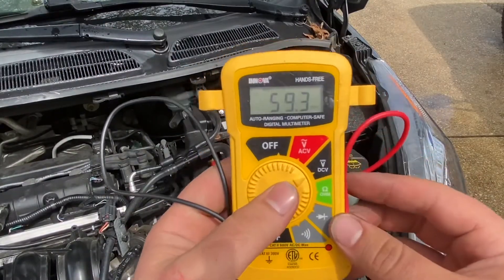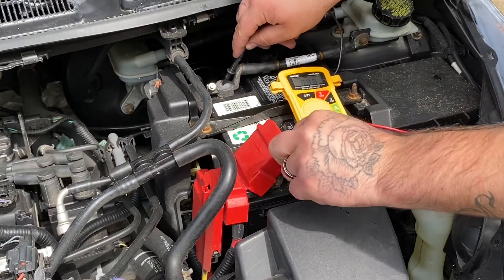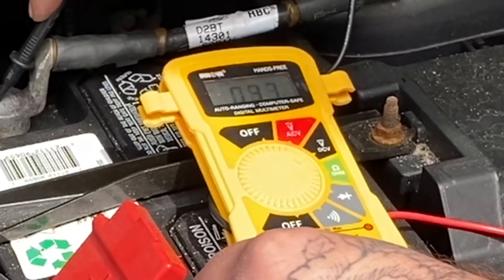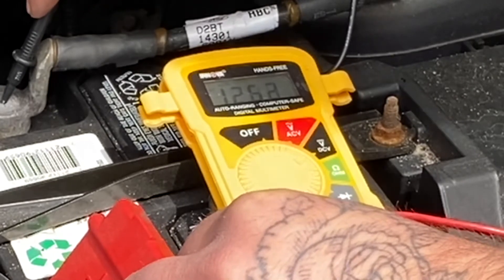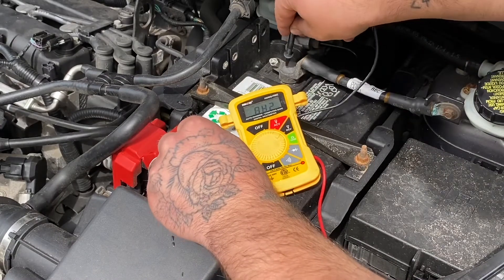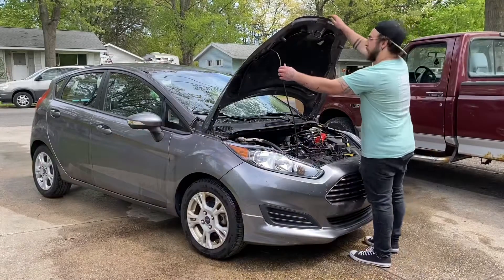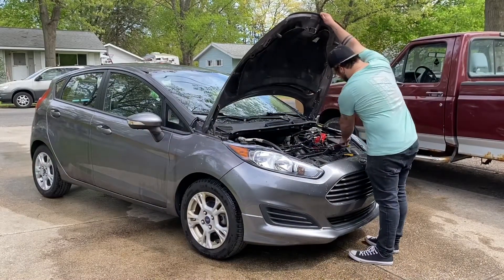Let's check our alternator output. With the vehicle turned off, positive to positive and negative to negative on our battery with our meter, we should see 11 to 12 volts. Once we turn the vehicle on, that 11 to 12 volts should jump anywhere between 13 and 15 volts. Anything inside of that range means our alternator is pushing enough energy to charge our battery during our trip.